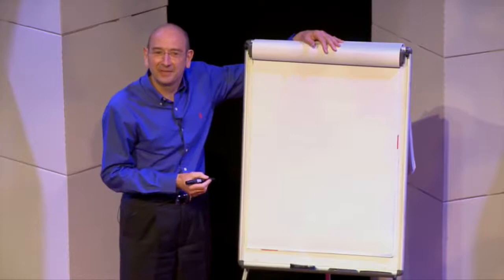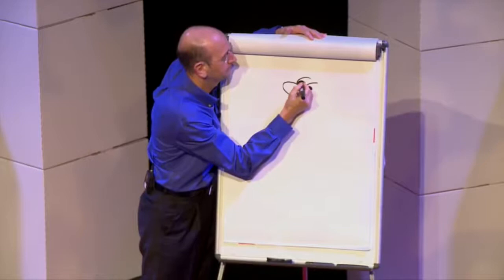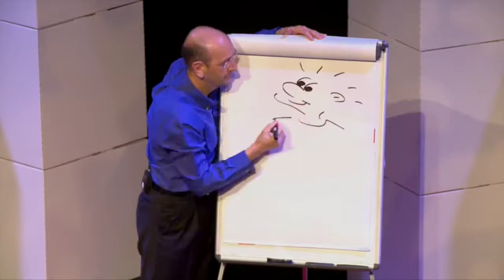Okay, so here's how it's going to work. I'll show you the first cartoon we're going to do, so just watch to begin with. That's going to be our first cartoon. It's a character called Spike. So I'd like you to draw along with me.